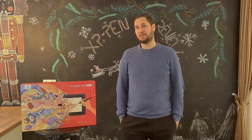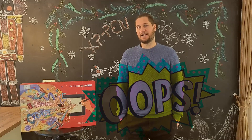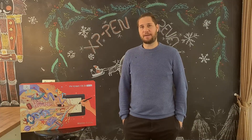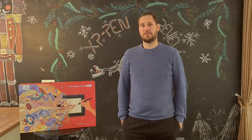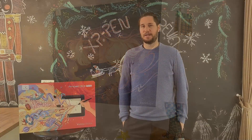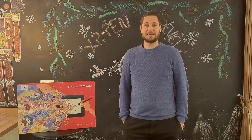Before we start the unboxing, I have to say I already opened it — I just had to see what's in there. You'll see some of the packaging already opened, and you also get a poster inside. I don't know if that's just for the Holiday Edition, but my daughter loved the poster — she took it and it's already on her wall. So I just wanted to share that before we do what would then be a fake unboxing. Let's start.